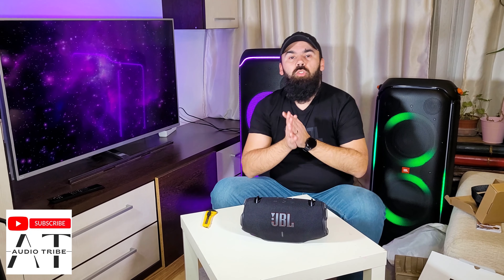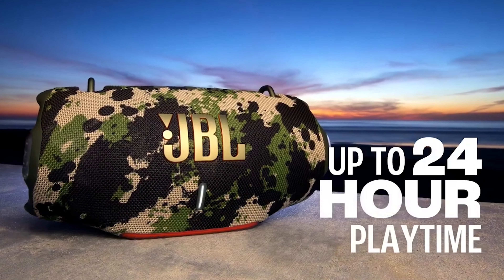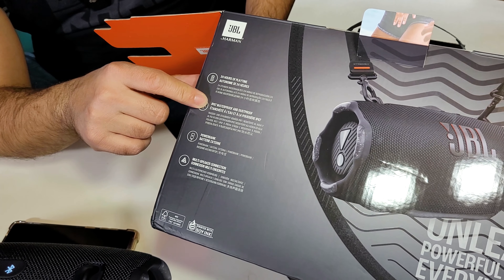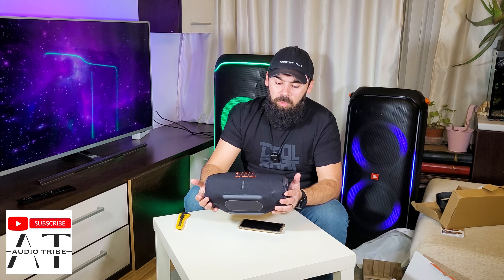On the table it doesn't move from side to side. Now let's talk about the specs: this speaker has 100 watts of power, coming from two woofers at 30 watts each and two tweeters at 20 watts each — 60 watts plus 40 watts. It has an internal battery that lasts up to 24 hours of playing time. It has IPX67 rating, meaning it is waterproof and dustproof, and can resist up to 30 minutes in water under one meter — very good if you take it to the sea or the pool.